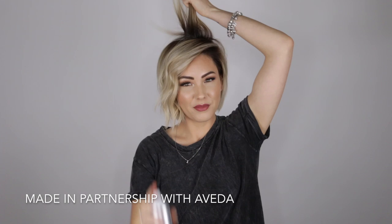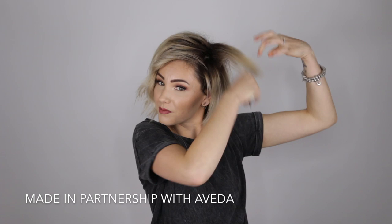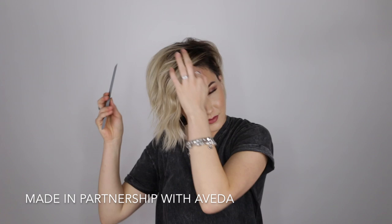Now that I'm done flat ironing, I'm going to take a pretty sturdy comb, spray the Air Control Light Hold Hairspray in my hair, and tease at the root all the way around my head. I like to manipulate my hair after I tease — making sure the tease is still in there but with a smooth finish to the look.